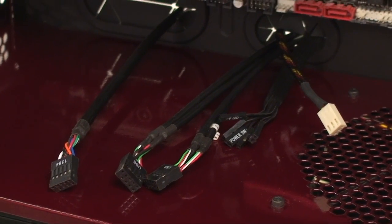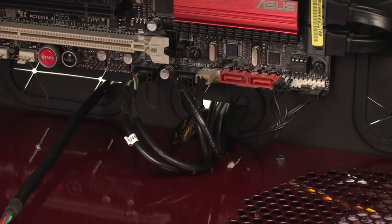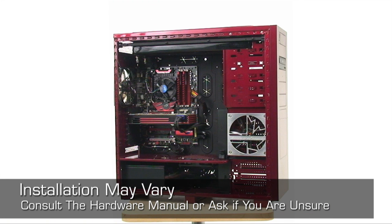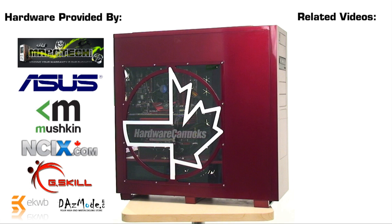The final piece is getting all of the front panel connections — such as your power, reset, USB, and fan connections — hooked up to the proper place on the motherboard. Make sure that you consult your motherboard manual to find out exactly where the proper headers are. That ends our brief tutorial on the basics of how to build or upgrade your PC. Keep in mind that the installation procedures for some components may be a little different than what we've depicted, so always make sure to read over any manuals that come with the hardware. If you're still having trouble, feel free to hop over to the Hardware Canucks forums and ask away. Leave any tips, tricks, or questions in the YouTube comments. Thanks for watching — we hope you found this video informative and we'll see you next time.